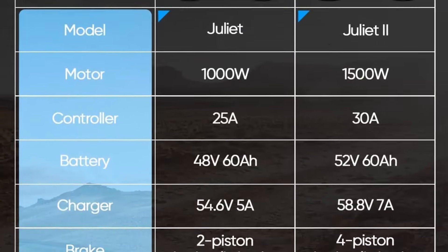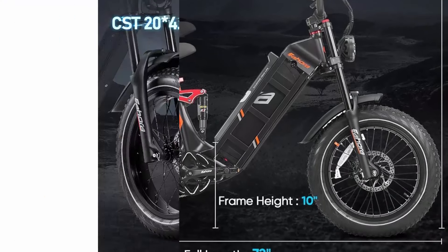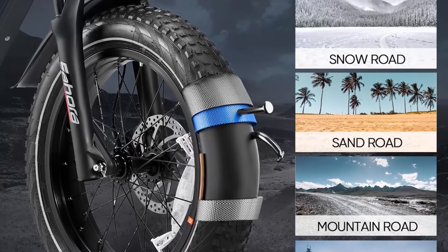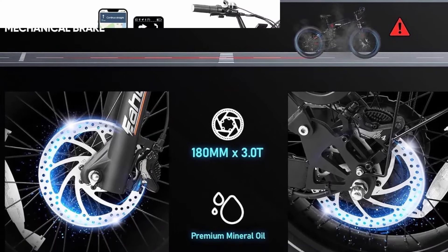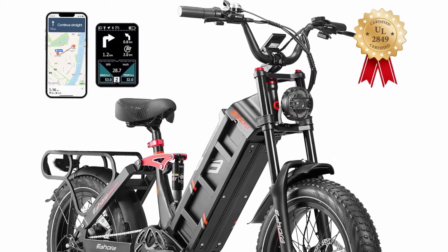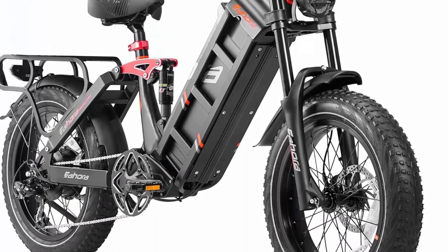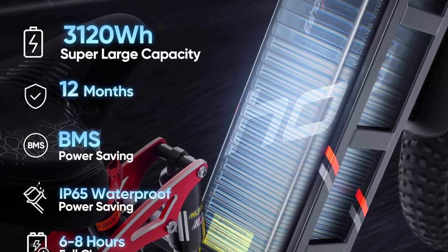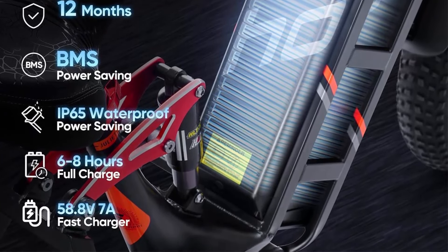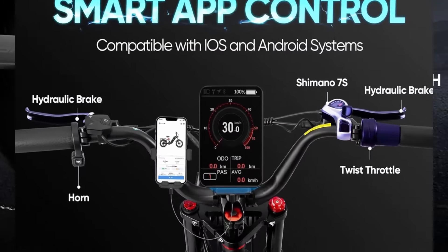Fast charge: 6 to 8 hours charge time with the 58.8V 7A charger — how far you go is up to you. Only one battery can fully meet all your expectations for distance; go anywhere you want. The advanced display features intelligent APP control, adjustable backlight brightness, USB port, and Bluetooth Mapbox navigation to upgrade your riding experience. The items are available on Amazon.com.